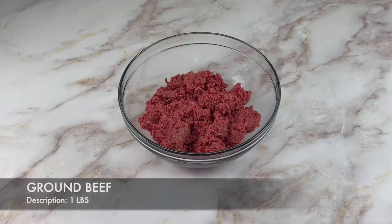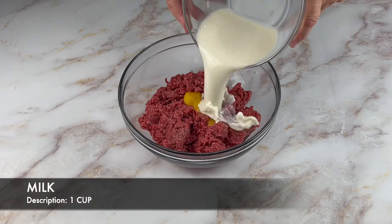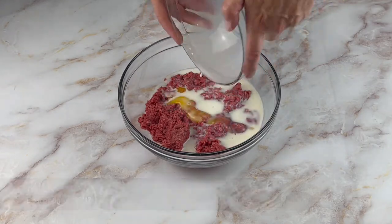Begin by placing one pound of ground beef into a bowl followed by one egg and a cup of milk.